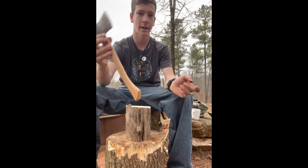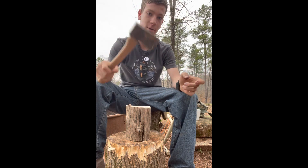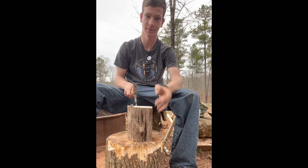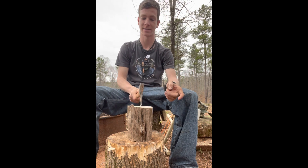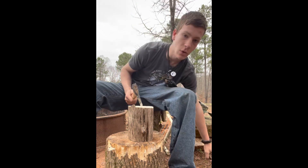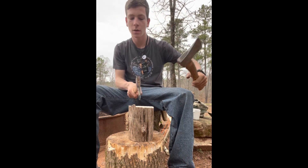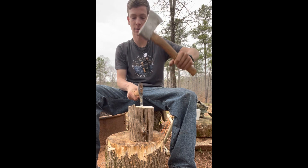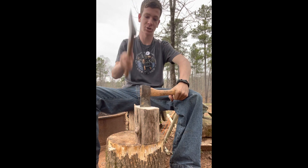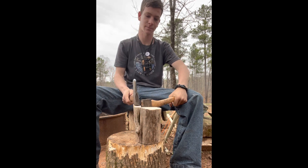I've got my mini hatchet here — fits in my hand, I love this thing. Got it from John at Georgia Bushcraft or Bushcraft US on Instagram, he's really cool, go check him out. I want this to be precise, so instead of just hacking away at it, I'm going to take it right where I want it, set the hatchet there with that crack, and it should split perfectly.